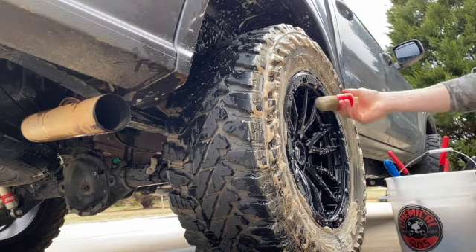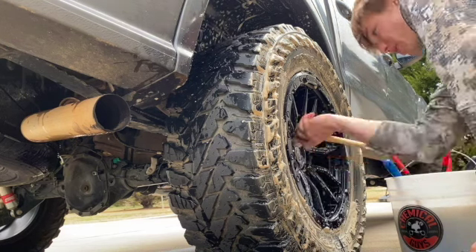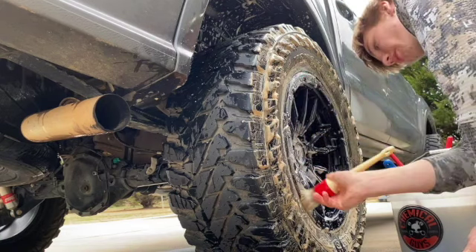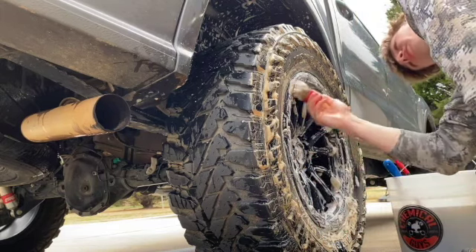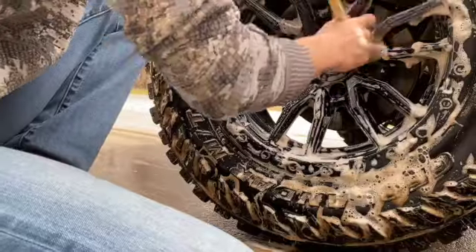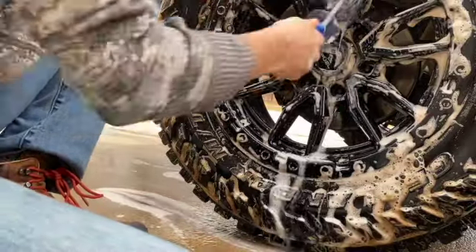Now that I've cleaned the tire, I'm going to grab my little detail brush. I like to start with the inside of the wheel — you can start with the outside, it doesn't really matter. Give that a good clean; I've got a little fake beadlock part I need to get in there too.